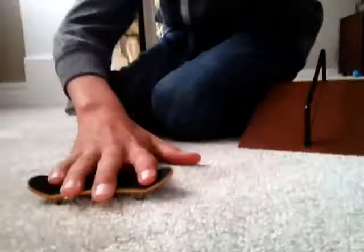Once you get used to that, then you can start doing it like this. And a way to practice that is doing it on your leg, like this, because you get that part to pull it back. And then another way is to do it on your hand, and have your wheels just over, you can just go like that.